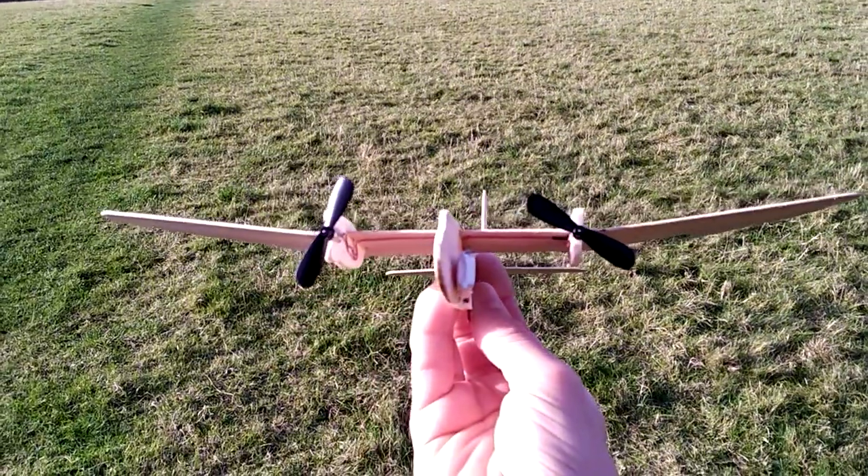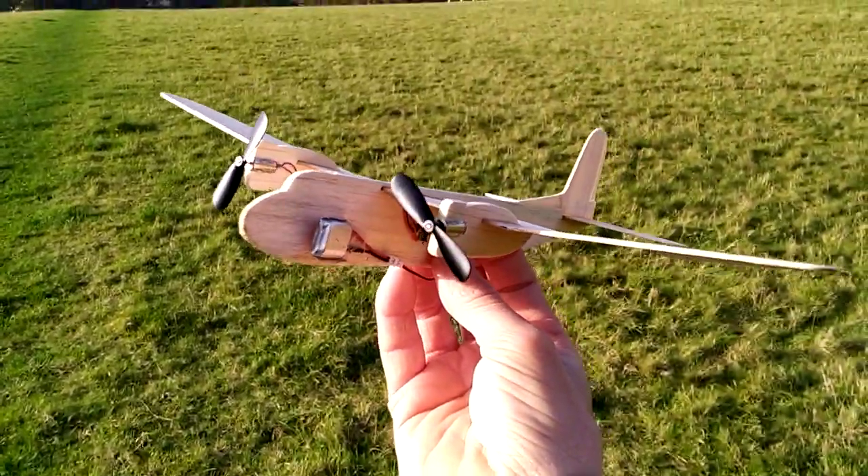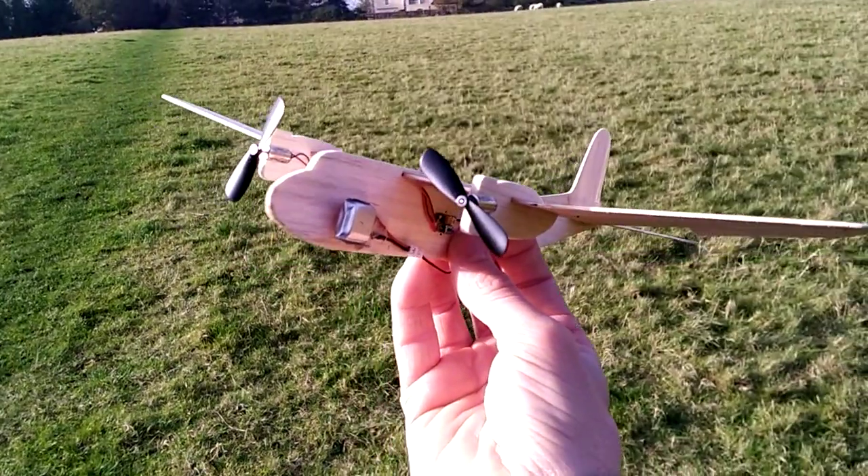There isn't much of a glide on these because the props freewheel and it's a lot of drag, so it's not really a glider — it's a powered model with a sharpish descent.